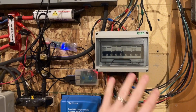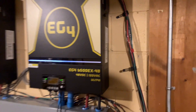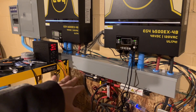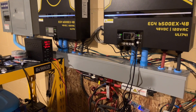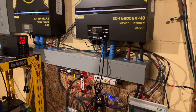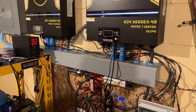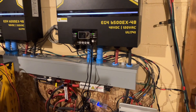Moving from there, we come up to the inverters. I've got the two 6500EX inverters that I picked up from Signature Solar. The wireway I picked up from eBay — it was one of those best offer deals — a four-foot, four-by-four section of wireway, which I wish I would have gotten a larger one, both in size and length. The blue conduit pieces I got from Menards.